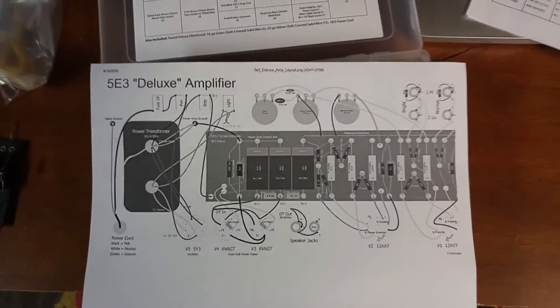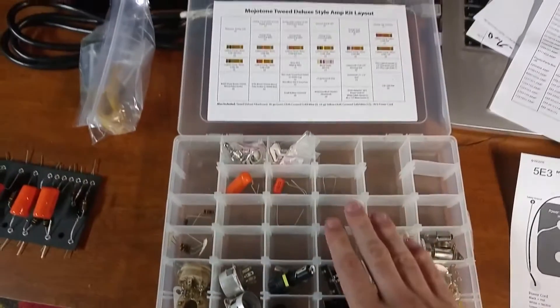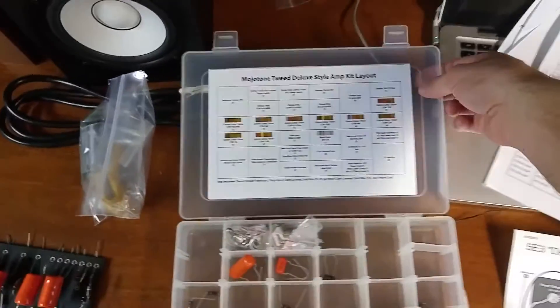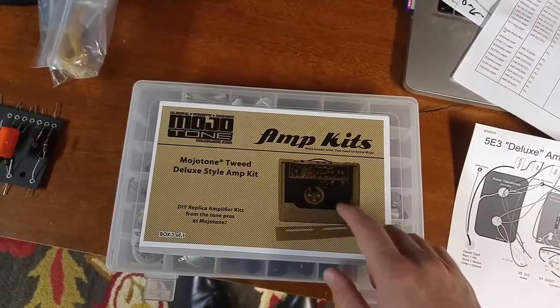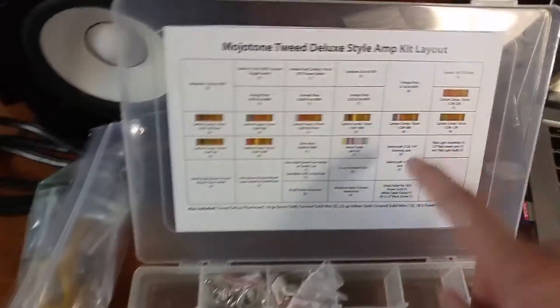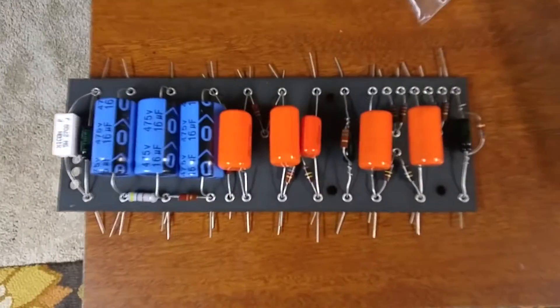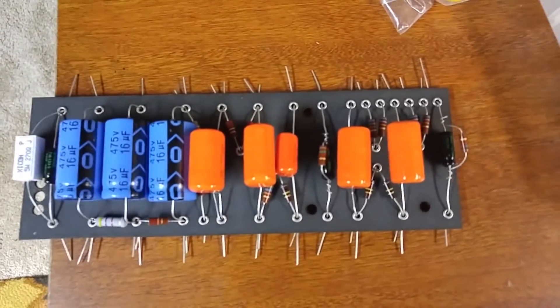This is basically just about following your diagram. I'm using the diagram from Rob Robinette's website — it's been very helpful. Mojotone's small parts kit for the Tweed Deluxe style amp makes it really simple because everything is listed right there with exactly what they are. I still like to use a multimeter and read the resistors, but overall it's pretty straightforward. So let's keep moving on from here.